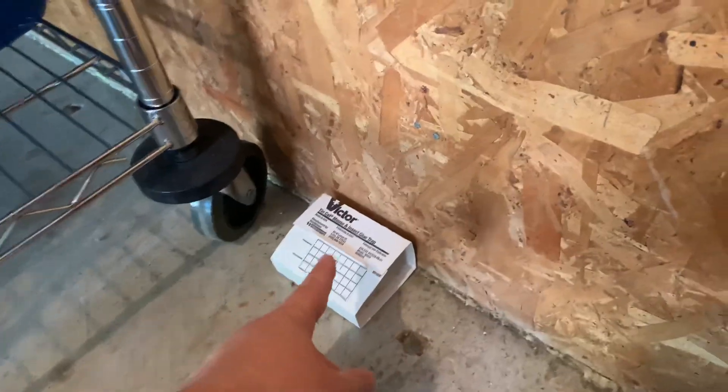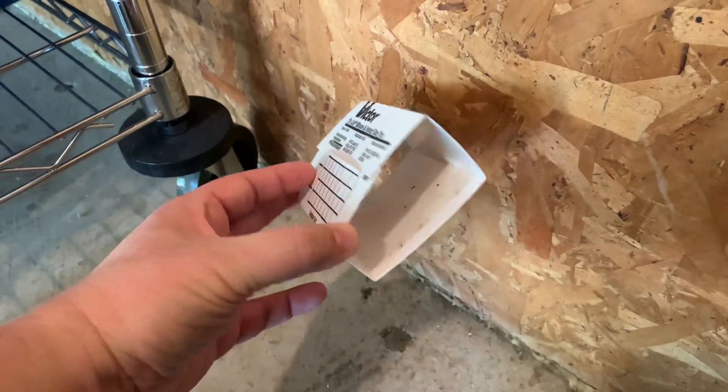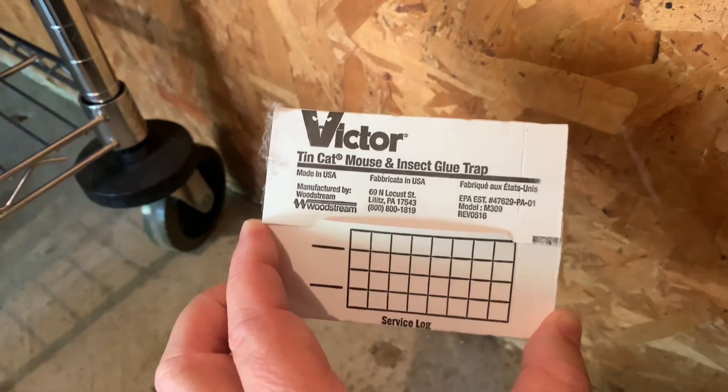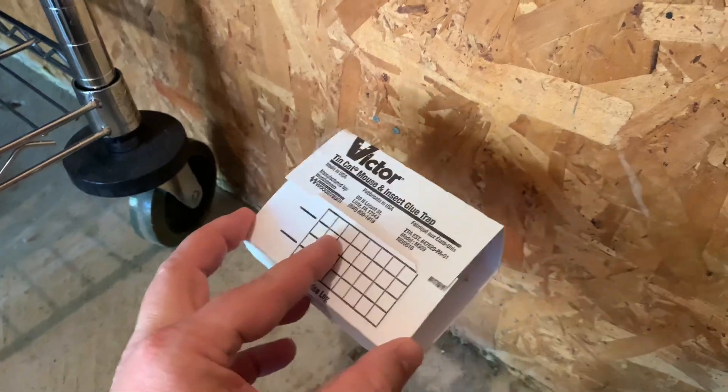We're looking at these Victor glue boards, these glue traps. I put these out throughout the garage and the house. This is what they look like when they're put together — super easy to put together. It just folds up into a little box like this, or you can leave them flat.